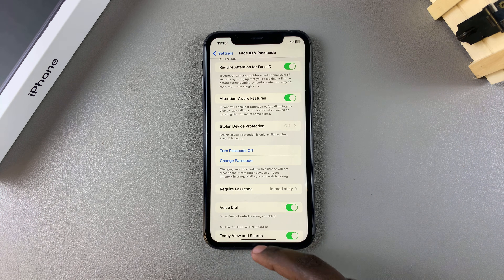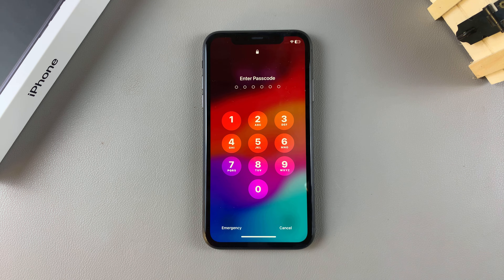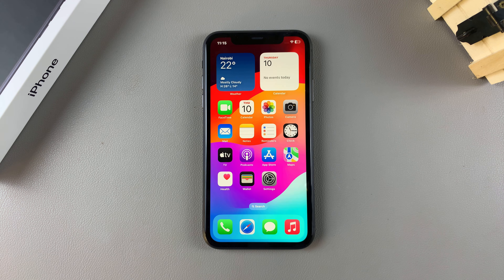Now you have a passcode added onto your phone. Lock your phone, and you'll notice that when you try to unlock it with a swipe, you'll be prompted to enter in the passcode you've just created. Thank you for watching — if you have any questions or comments, leave them down below and we'll get back to you.